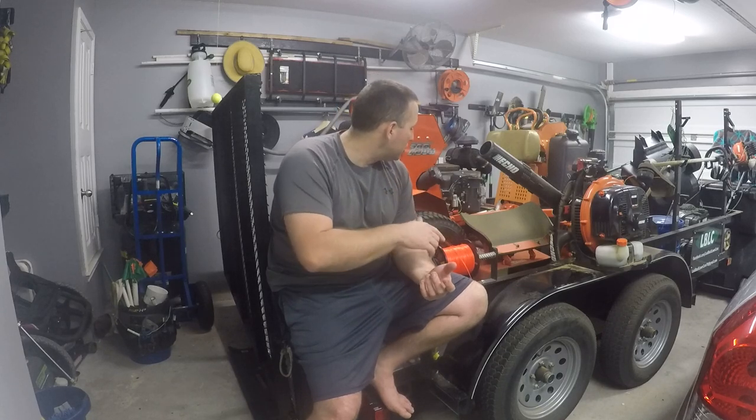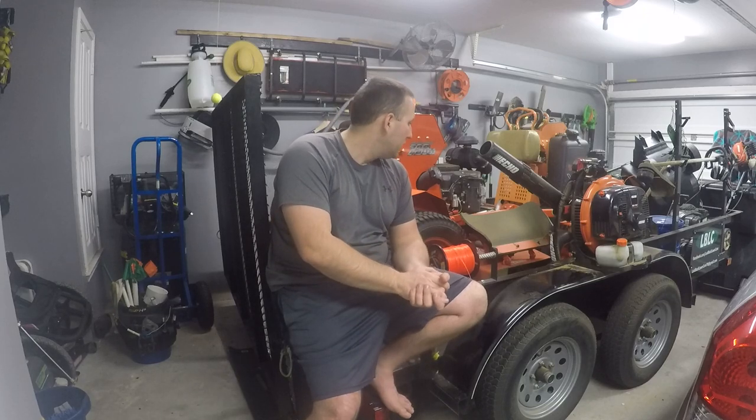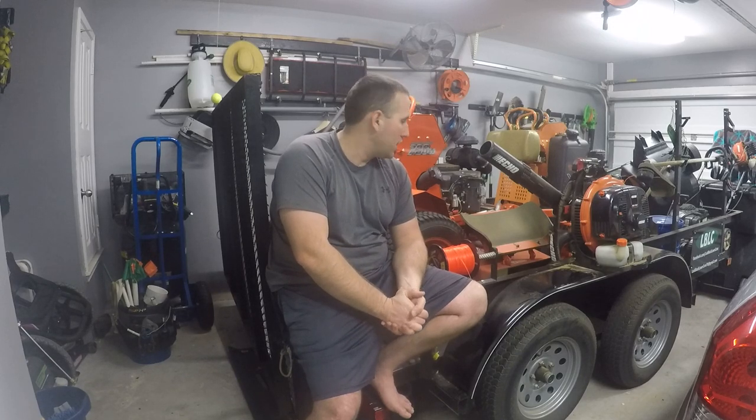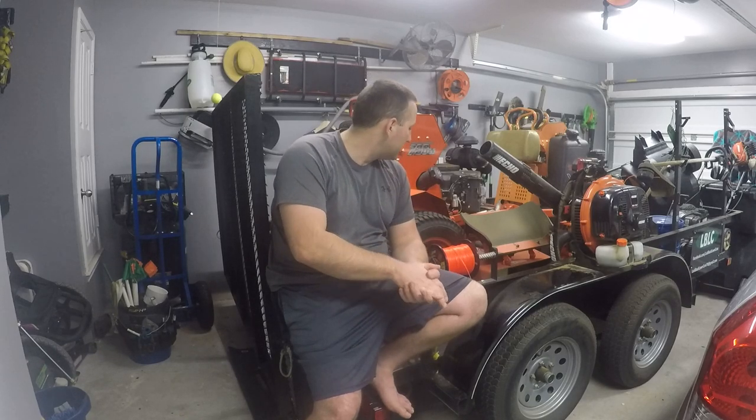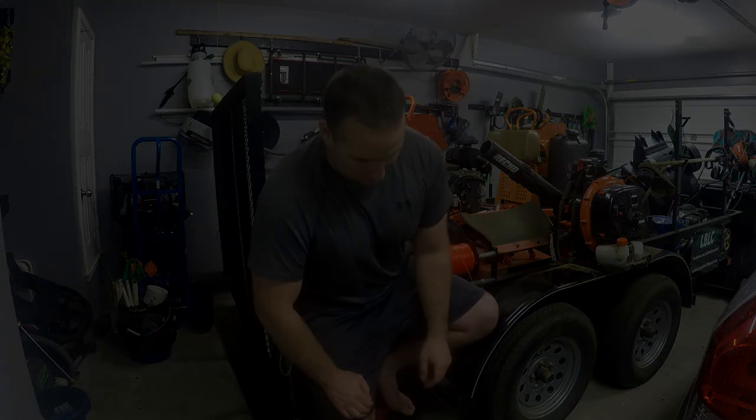We will see you guys soon on the Bad Boy review and on maintenance stuff for both of them. I do want to do the oil changes on the engine and the trans axles on this one - the engine oil has already been changed once, but the trans axles I haven't touched yet, so changing the filters and the oils in those. We'll do a video so you guys can see exactly how they work - whether you're on a Ferris or some of the other brands using trans axles. Thanks for watching guys, hope to see you around the next one.